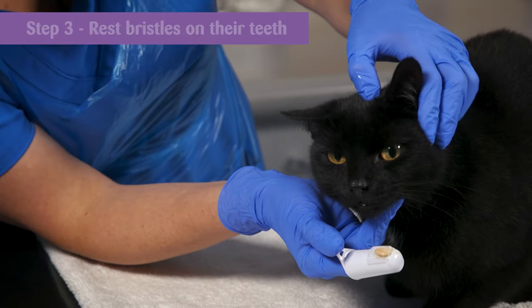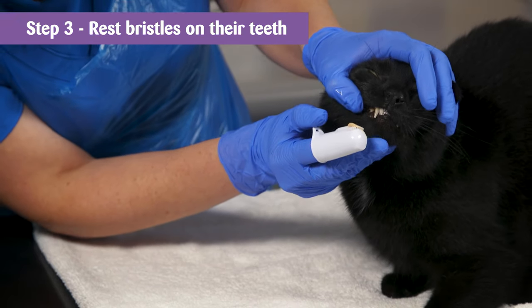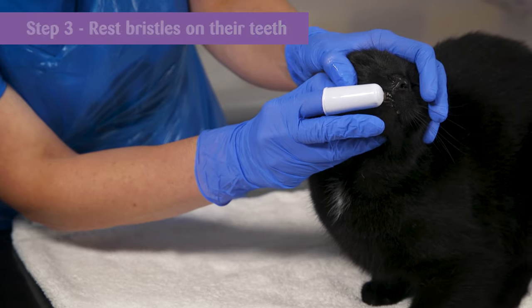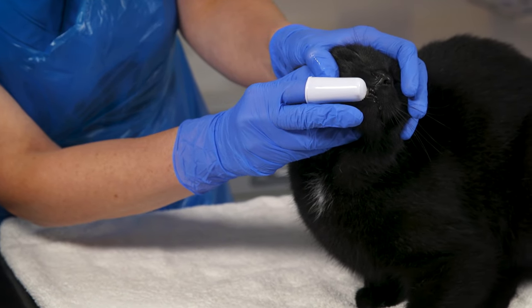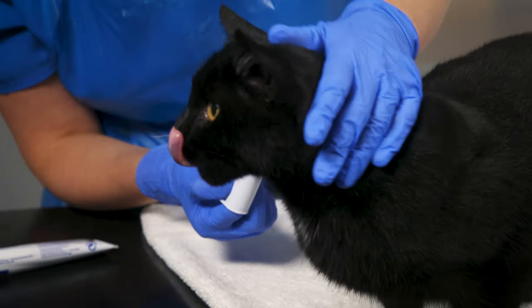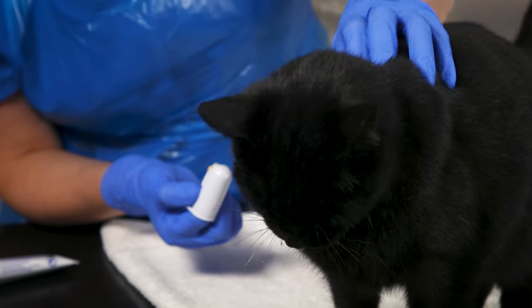Step 3. When they appear used to the brush, try to slowly and gently pull back their lips and rest the bristles on their teeth. Do this for just a few seconds to start with, and immediately soothe them by giving them a fuss after you take the brush away. Repeat this process over several days until they're used to the feel of the brush on their teeth.